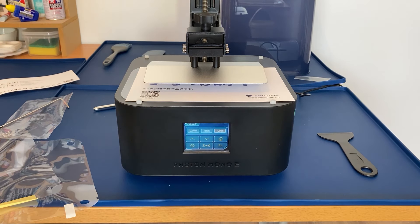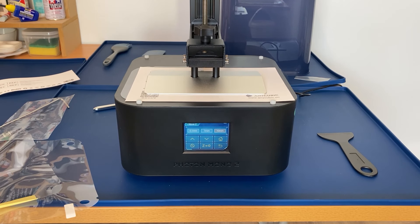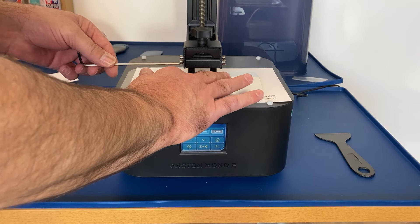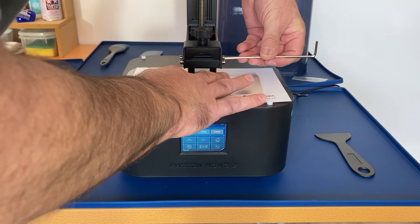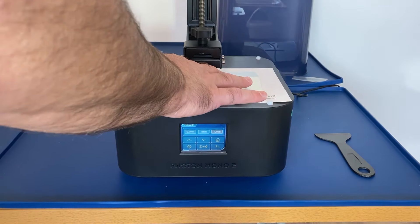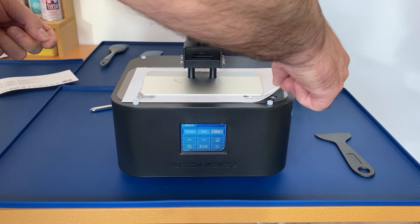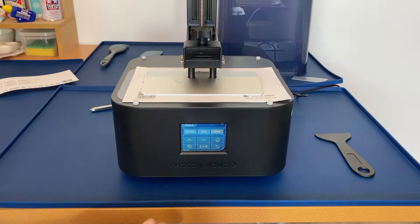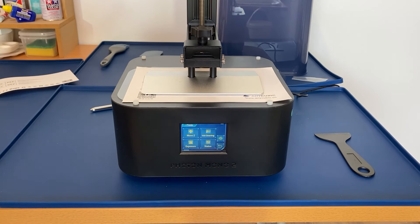That will bring the build plate down. Once it stops moving, we just gently hold it down and tighten the bolts — hand tight initially, working from side to side, front to back, just so we don't put any twists in. We'll just give the paper a bit of a tug to make sure it's held securely, and then we press Z equals zero to confirm. So now the build plate is zeroed.